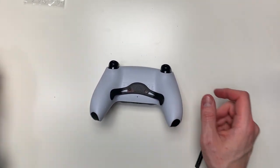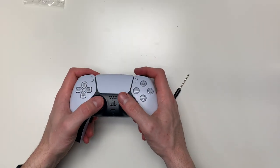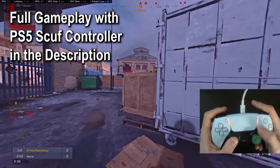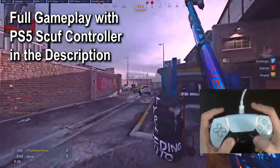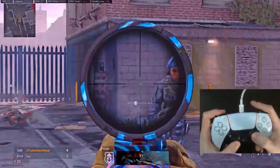Once you have placed the back button holder in place, you are done and you now have your own PlayStation 5 SCUF controller. Like I said earlier in the video — very easy to do with just a few simple steps. If you want to see how the SCUF controller works, I have a video in the description below.